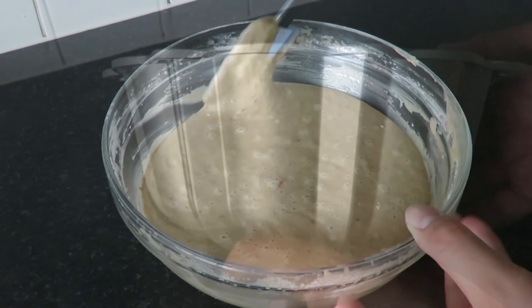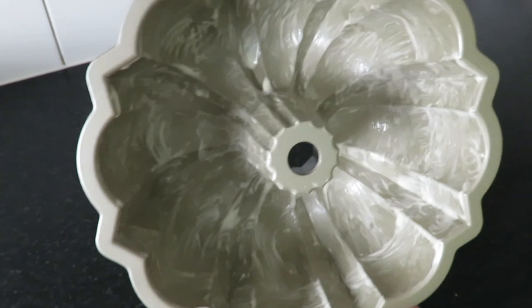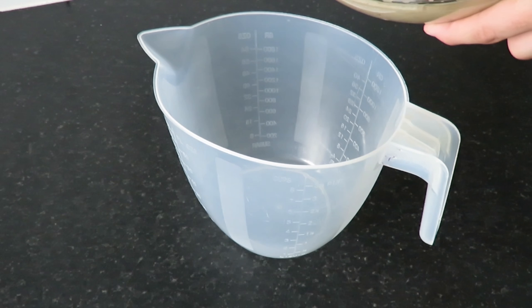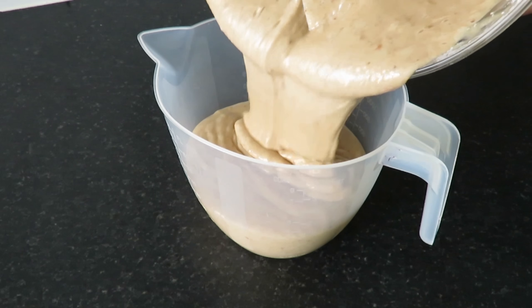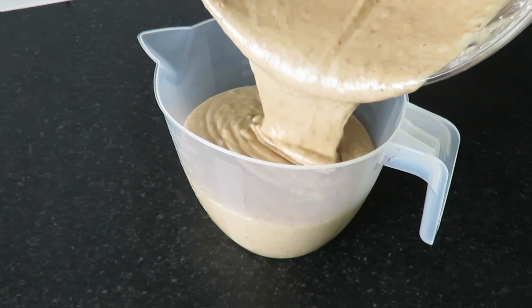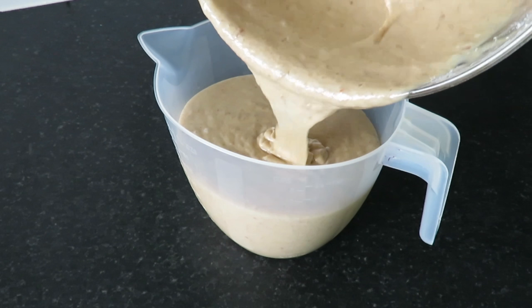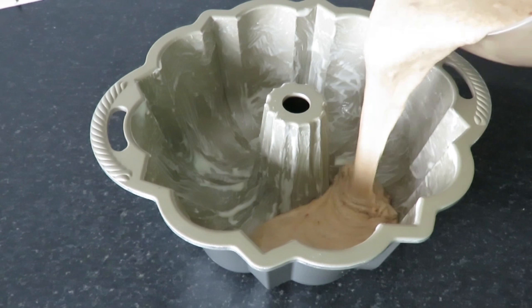Once your pumpkin and flour have been added, scrape down your bowl and line a bundt pan. You'll now want to transfer your cake batter to your bundt pan.